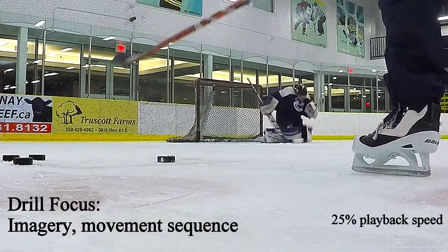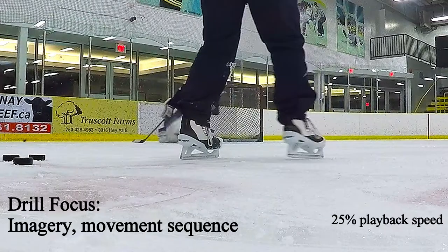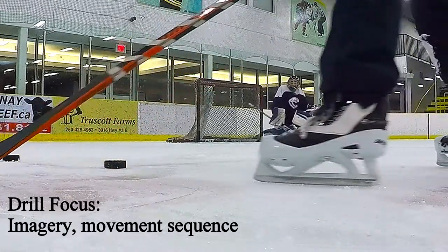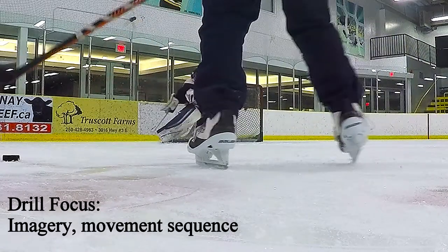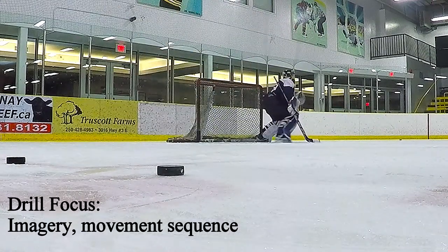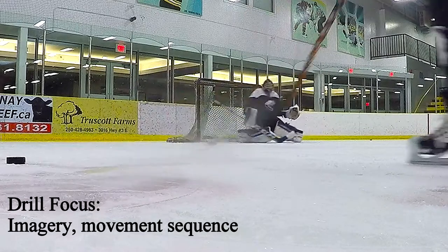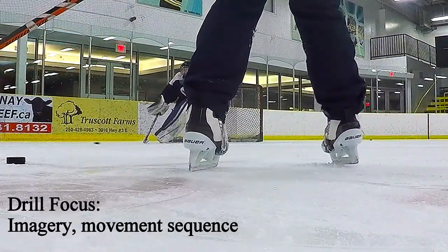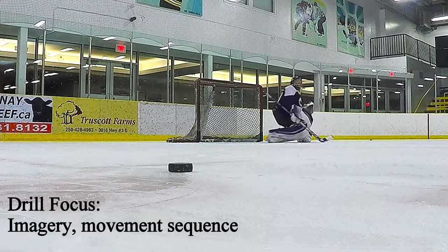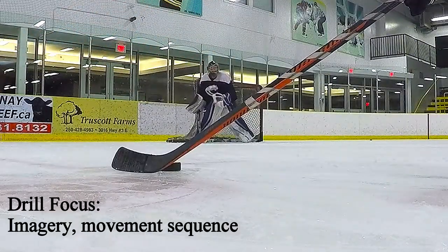This next drill has a focus on imagery and movement sequence — it's played back at 25%. You can see Brock right there imagining a shot coming from basically dead center in the high slot. He's stopping set, imagining a shot, the low pad on the stick side, a rebound coming out right to where I'm standing. He's locating that puck with his eyes first and moving from the top down — that's what I mean by a movement sequence. He pushes up to his elbow, does a quick vision check, butterfly slides across for a shot from between the bottom of the circle and the faceoff dot. Quick vision check, he knows what hand I am, he knows where I am, getting himself square.